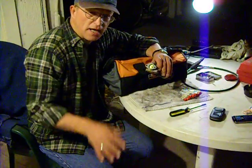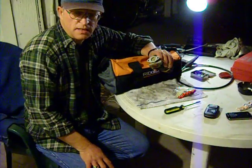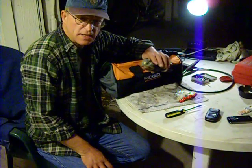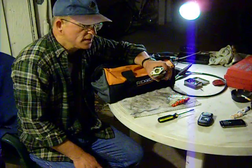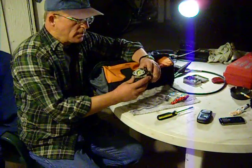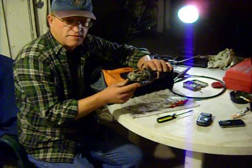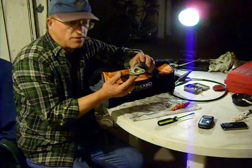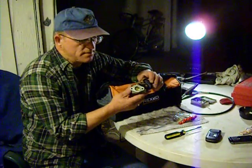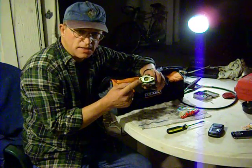Hi everybody, this is Ron, Gadget Man, making this video especially for our team in Uganda so that they can understand what's involved with the smaller carburetors that they're going to be working with. What I have here is a carburetor that is off of a generator that I had sitting at the house. I was going to repair it but didn't get around to it, but this is the same style that you'll be dealing with on the smaller engines.